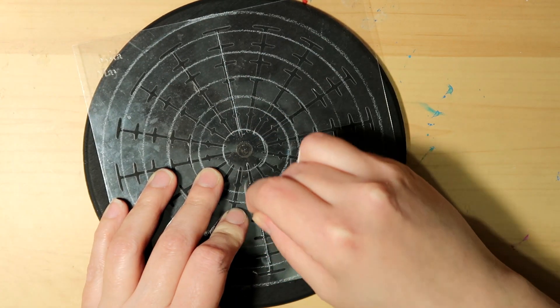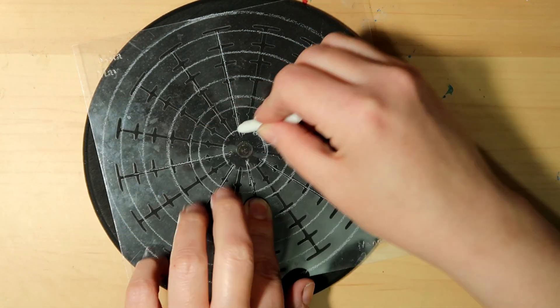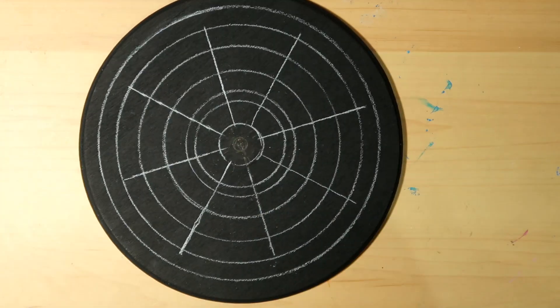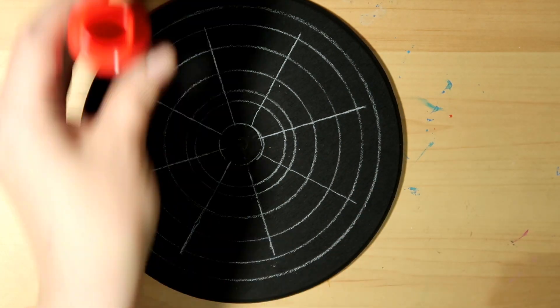Now I'm going to lay my 16-slice stencil back down and I'm just going to draw on 8 guidelines. You can do 16 if you want — I just did 8.